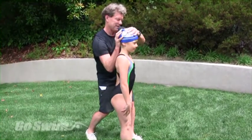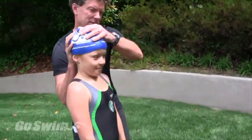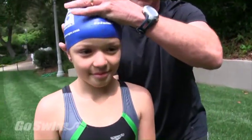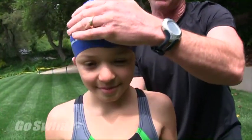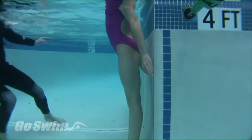If they need more instruction, have them come out of the water and manipulate their body, or try the butterfly bump.